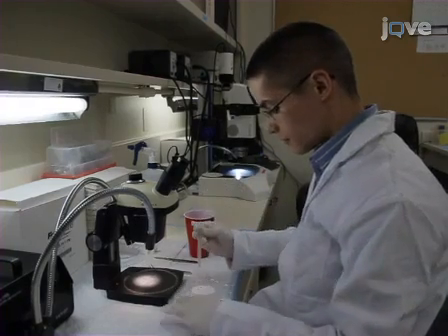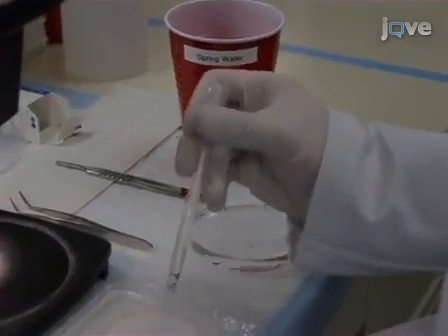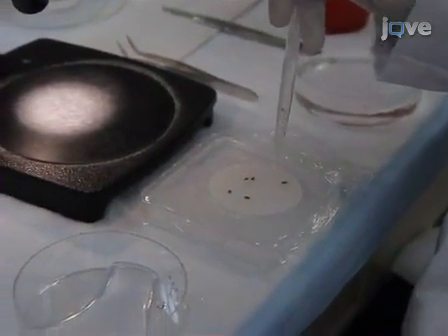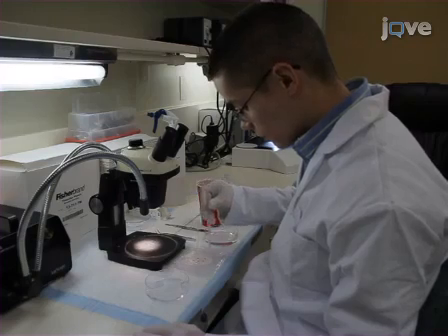Moisten the filter paper with a few drops of spring water. Using a transfer pipette, place no more than 20 planarians onto the filter. If necessary, the worms can be repositioned on the filter by re-pipetting with more spring water. Once the worms are in position, remove any excess fluid.